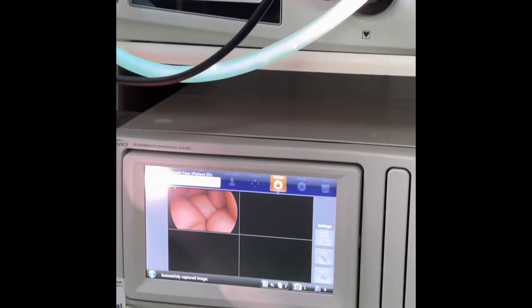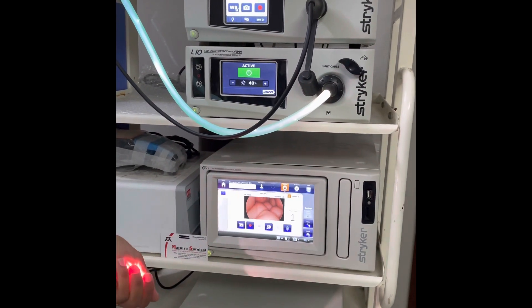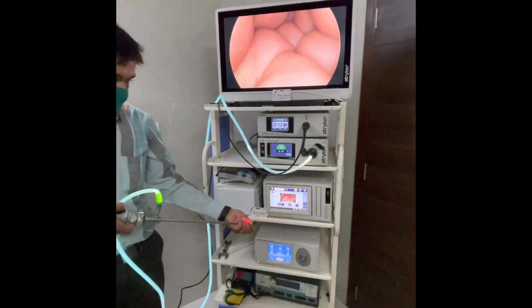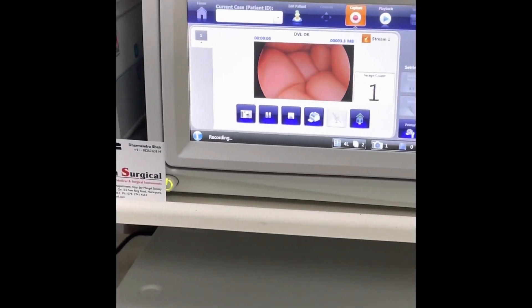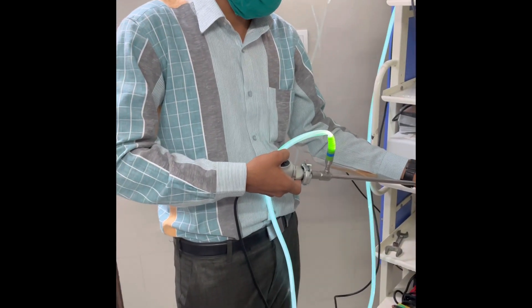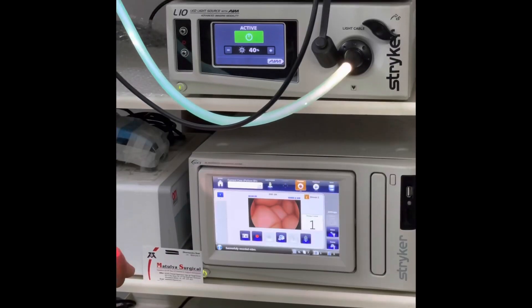As you can see, I captured the image, and I can also start recording with my camera head. I am starting the recording now — as you can see, this is recording. I can also stop the recording whenever I want using my camera head. Now recording is off.